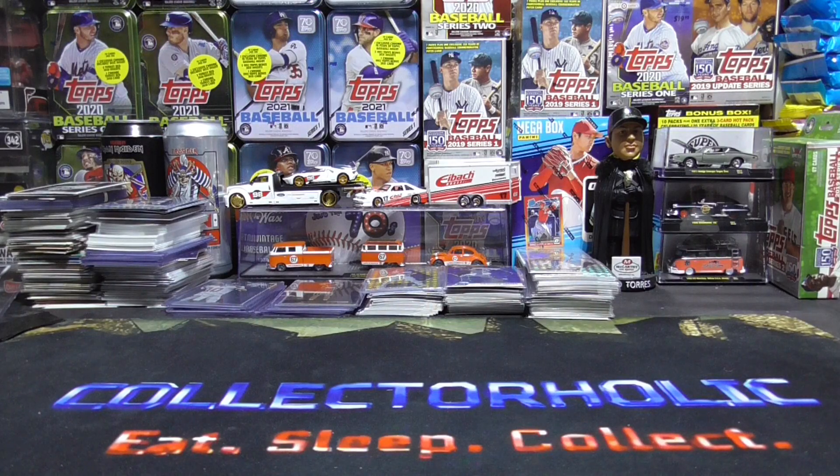Hello everyone, CollectorHolick here. Today I'm going to show you how to get sports cards on eBay for free, plus I'm going to show you the cards that I picked up for free from eBay.